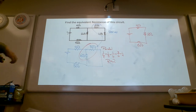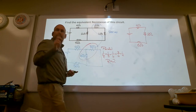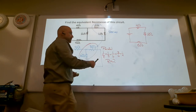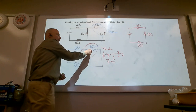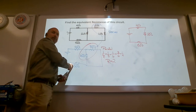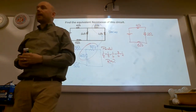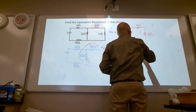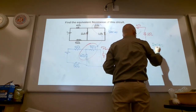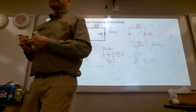One over R equals one-half — I want to know what R is: R equals two. If I pulled out 3 and 6 it would shut off those two, so I can combine them and redraw. If I pull out 4 everything goes out; pull out 2 everything goes out; pull out 5 everything goes out. So they affect each other and only each other — all in series. Redraw: equivalent resistance of 11 ohms.